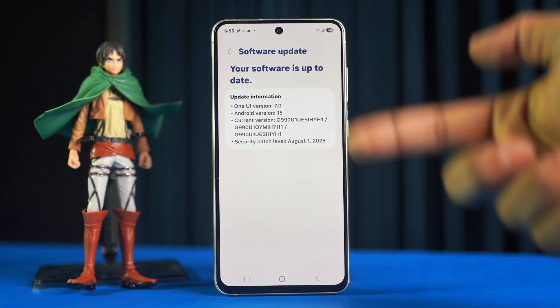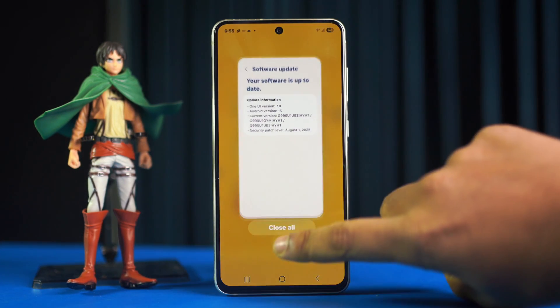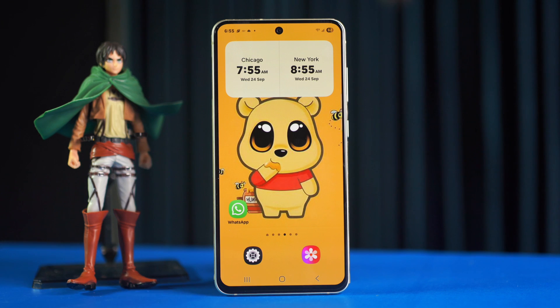That's it everyone, your Samsung Galaxy alarms should be working again. If you have any questions or want to share your experience, just leave a comment below. Make sure to subscribe for more easy tech tips.